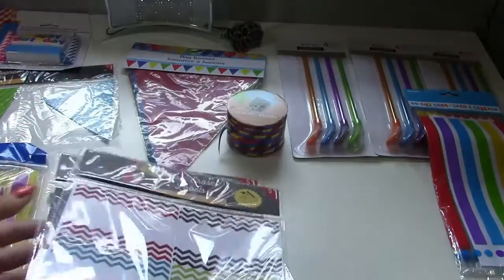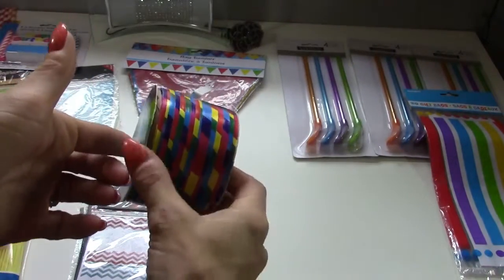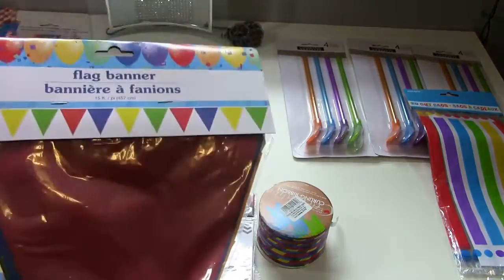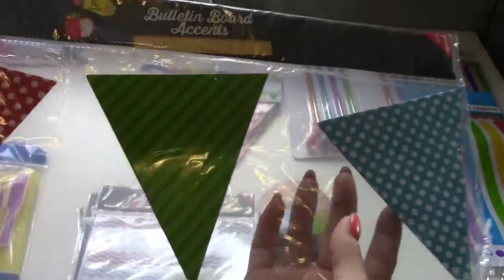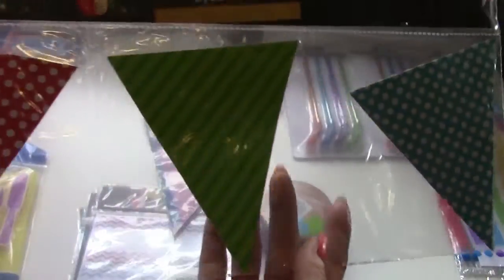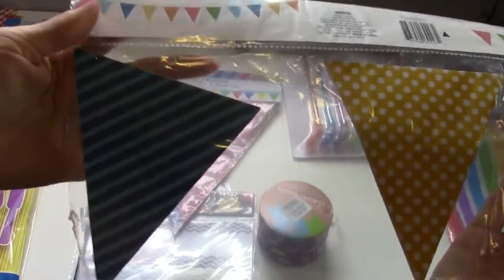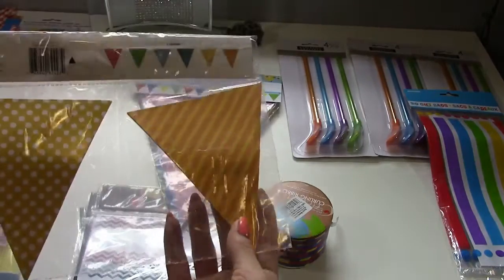I got this curling ribbon in all the colors I need, so I can use that to tie things. I got this flag banner that comes in red, blue, yellow, and green — I'll use that for decor. I also got this flag ribbon; I just have to attach it to ribbon, so I'll use the curling ribbon or Baker's twine. It comes in red and white polka dots, green stripes, blue polka dots, blue stripes, orange polka dots, and orange stripes.